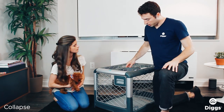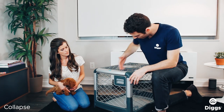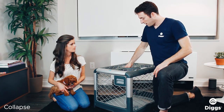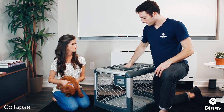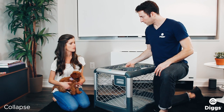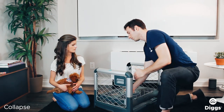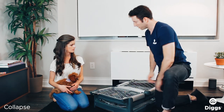So when it's raised, to lower it, you simply — I'm right-handed by the way, so I like to position myself with my right arm towards the crate, easier that way. And you turn it counter-clockwise, so that means I'm turning it towards you, 90 degrees. Then I let the weight of the ceiling drop that down, then you just fold the doors in.